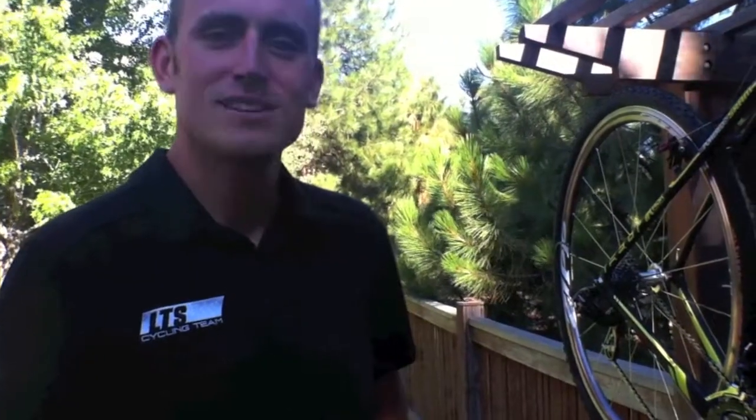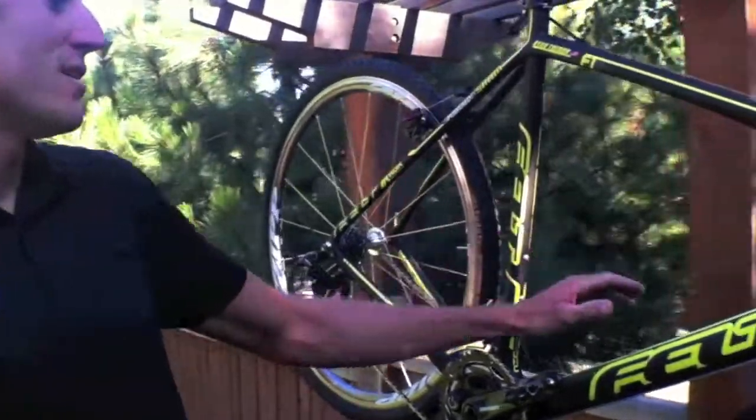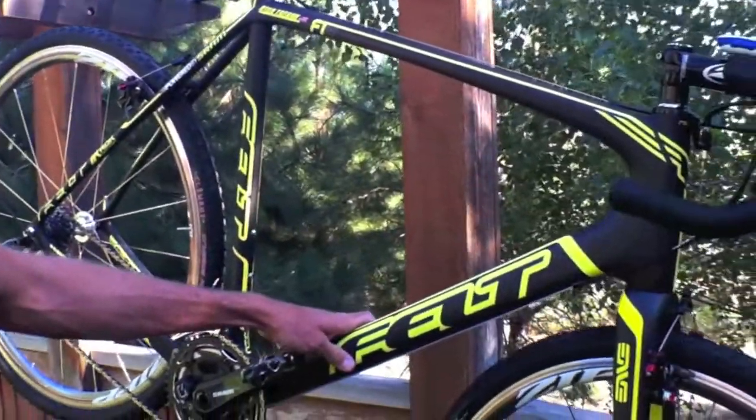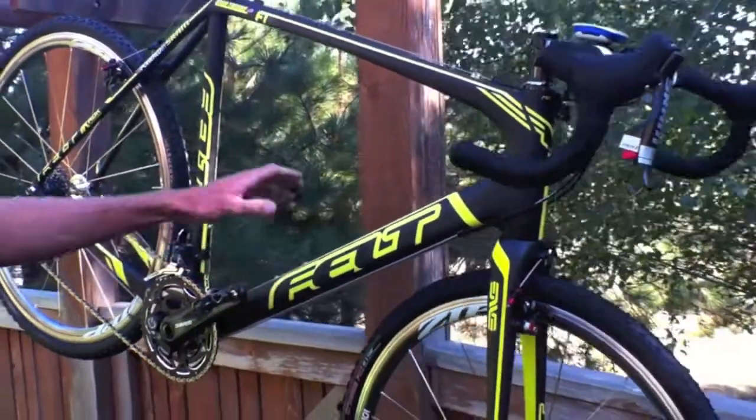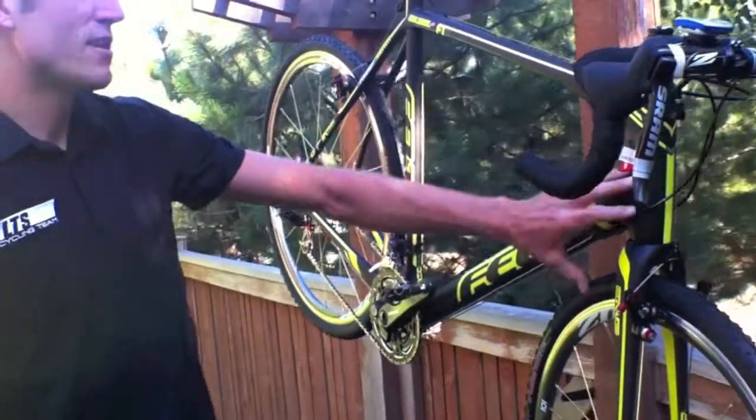How's it going? Ryan Drabone with the LTS Cycling Team, here to give you guys a quick preview of my 2011-2012 Cyclocross bike for this season. Starting out with a brand new frame for 2012 from Felt — it's their F1X model. Inside-out molded carbon technology, great bike, super stiff, really lightweight, with a tapered front end.